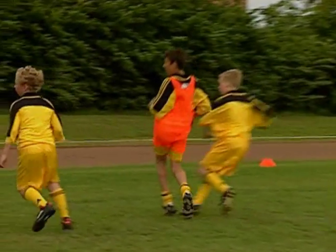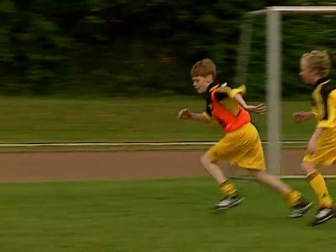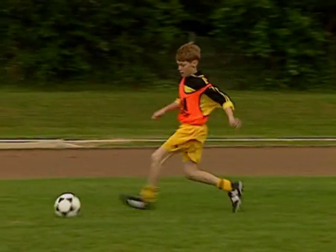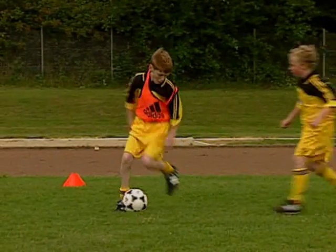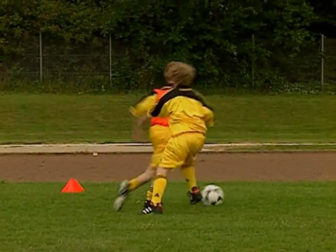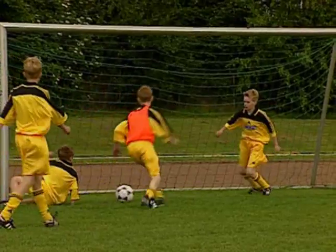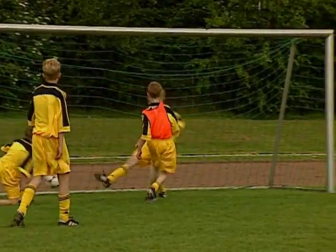Aber wo gibt es diese Mauern im Hinterhof und an der Straße noch? Wo kannst du noch ungefährdet und ausgiebig Fußball spielen? Damit auch du ein großer Fußballer wirst, musst du Fußballtechniken ständig wiederholen, bis sie automatisch ablaufen. Dadurch kannst du den Blick vom Ball lösen und Veränderungen auf dem Spielfeld sehen. Das ist wichtig für taktisch kluges Handeln.